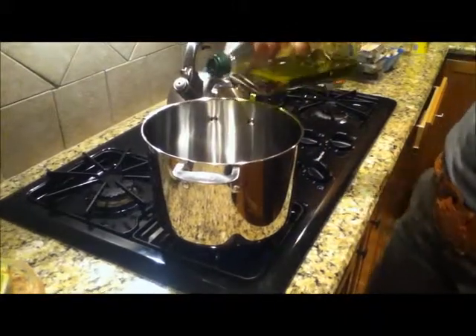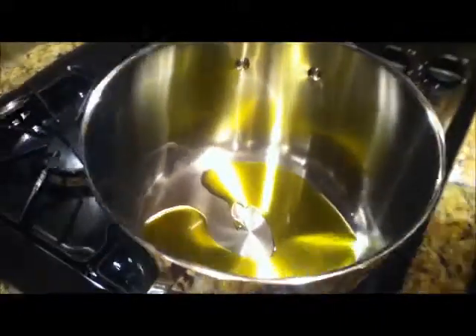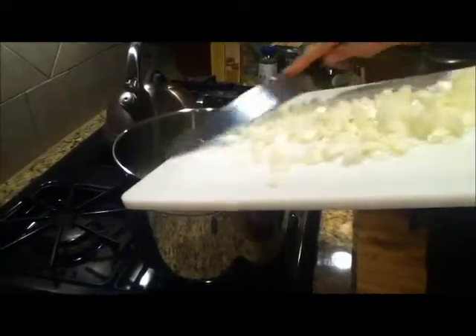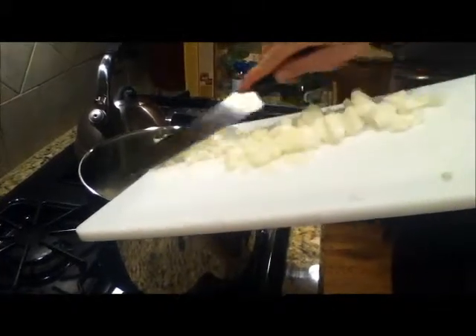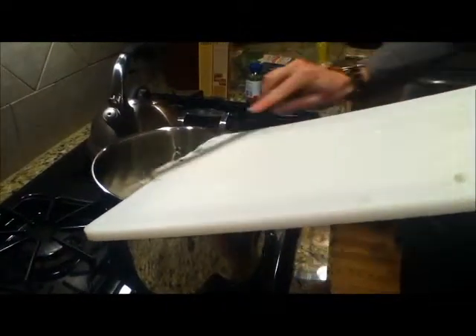We do it over medium-high heat. Just add enough olive oil to sort of coat the bottom of the pan. We don't want to fry the onions, we just want them to be translucent. The reason you want it hot, sizzling like that, is if you put onions or any food in a cold oil, it just soaks up the oil. So you want the oil to be hot so you get that sizzling.